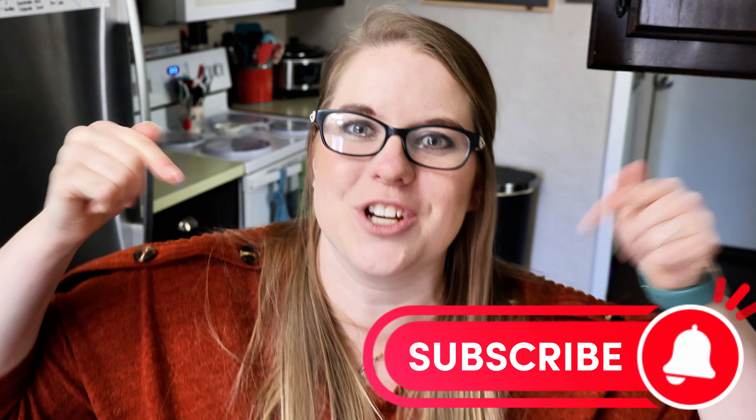Thanks so much for watching this video. I hope that you enjoyed it. I have tons of other videos just like this on my channel, so make sure you subscribe and hit that notification bell so you don't miss my next one. See you guys in the next video. Bye!